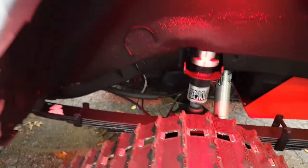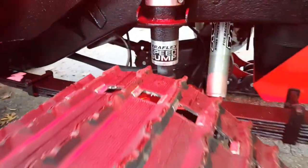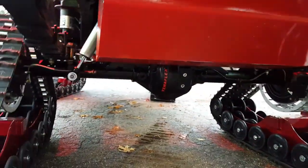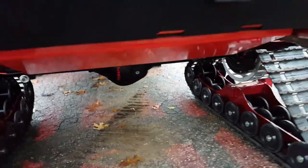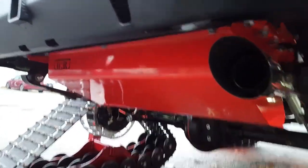Just clean, clean, clean TJ rear. Teraflex speed bumps — we shortened them up a little bit so they fit under there. Gas tank skid, Teraflex diff cover on the back of that JK Rubicon 44. Signature Borla tip — sounds awesome.